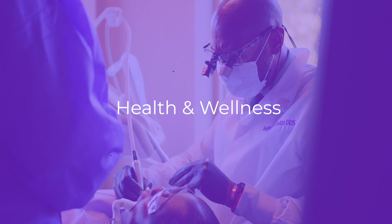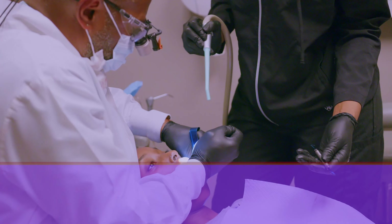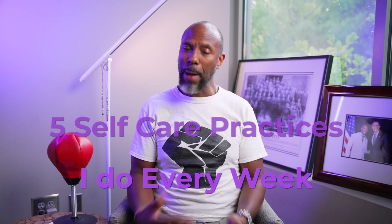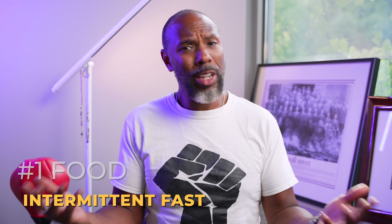Hi, I'm Jeffrey Butz, Doctor of Dental Surgery, and today let's review what I do on a weekly basis for my healthcare routine. So in my weekly self-care routine, I basically try to cover the basics. One of the things that I do is intermittent fasting.